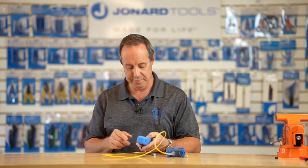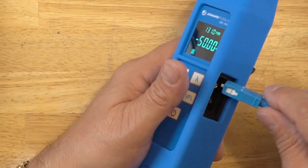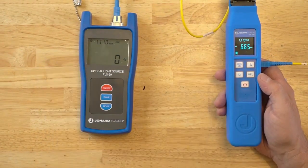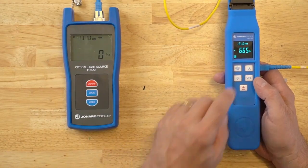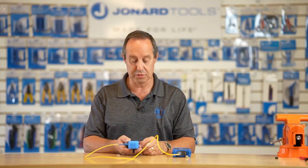To use the power meter, simply connect a cord to the power meter on the side, and make sure you have your wavelength set correctly to the source. Mine's 1310 — it's reading 1310 there — and there's my power measurement. That simple to use.